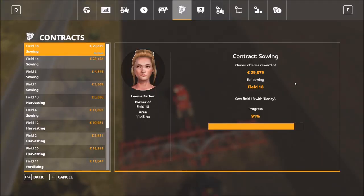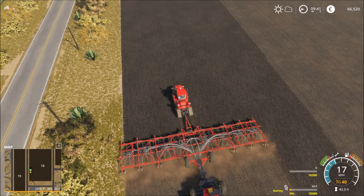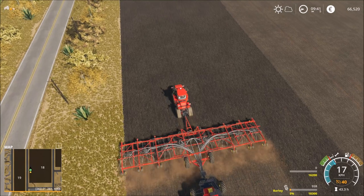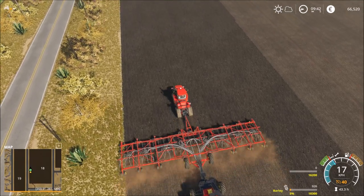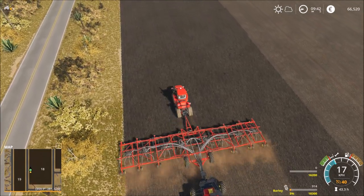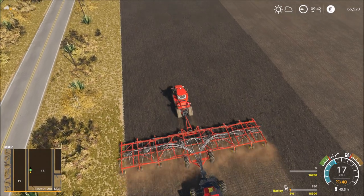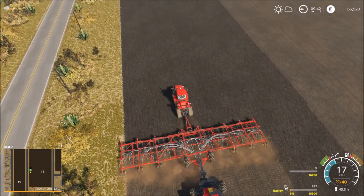So two lines left - 91 percent. Perfect, it should be enough seeds for the rest of the field. I hope so. Would be bad if we need some more.